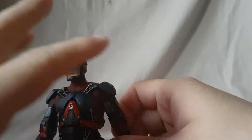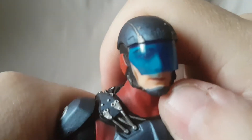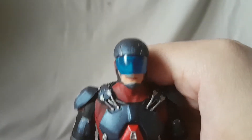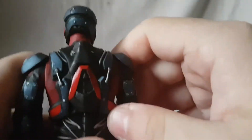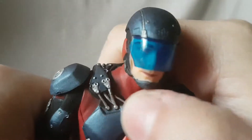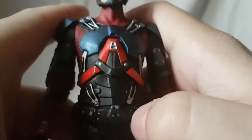The face sculpt on the Atom is pretty good. It's hard to tell with the visor, but it does kind of look like Ray from the show. We didn't get an unmasked head for this guy, which is a little disappointing. The Atom logo is nice. Other than that, it's a really dope figure — a lot of sculpted detail, all the little cables and wires connecting, and all the buttons are painted nicely.